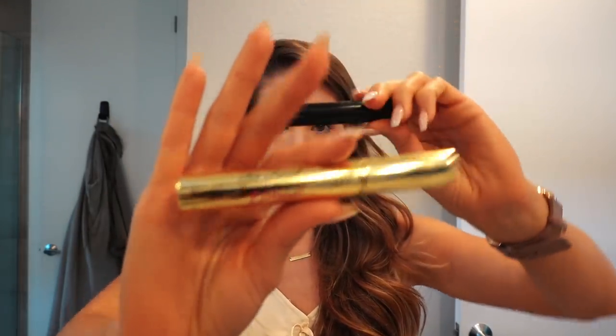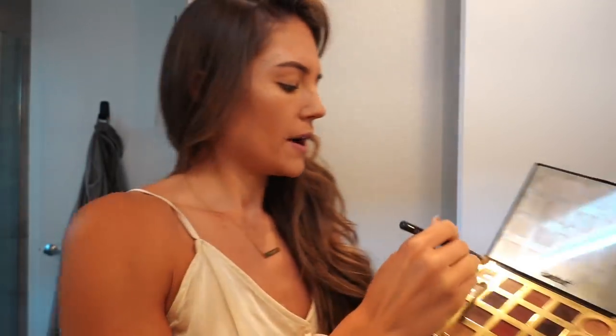We're gonna do Better Than False Lashes Extreme mascara — a sample I got in one of my Birchbox boxes. Before I do that, I'm gonna do my eyeshadow. This is like the most simple thing that I do and I've done it since high school, so I probably should update my eyeshadow regimen but it's just too much out of my comfort zone.